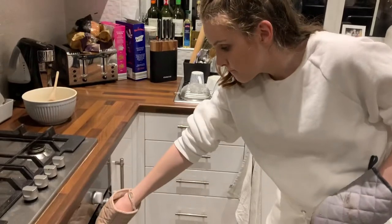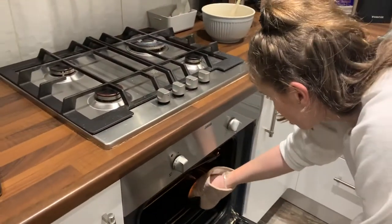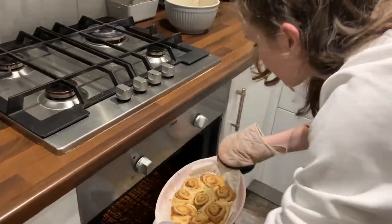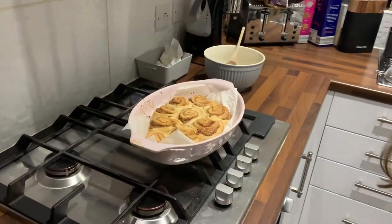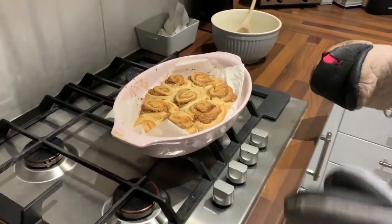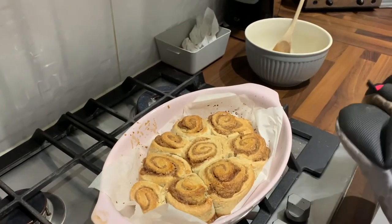So they've done their time in the oven. Guys, look how beautiful — nice golden brown, which is what we want. We're going to take them out, leave them to cool, and then once they're cool we'll drizzle the icing on.